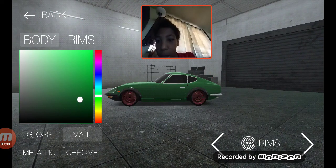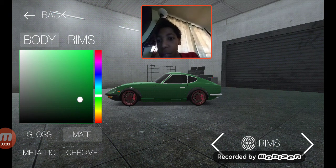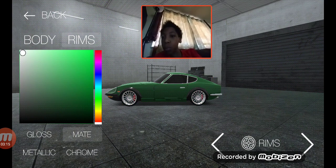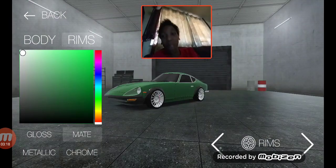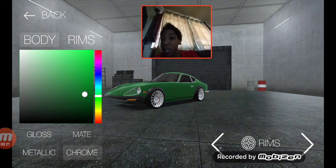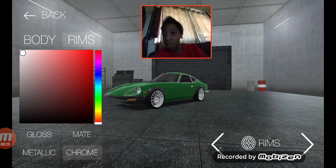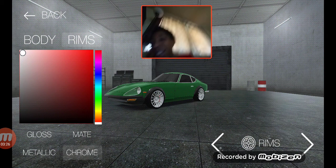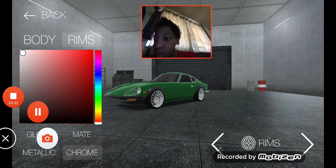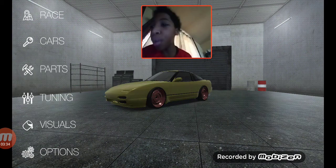On to the visuals — I'm not feeling those today for this classic. Kind of feeling these, so let's go to rims. Actually, let's just leave it at basic and go to the next car.